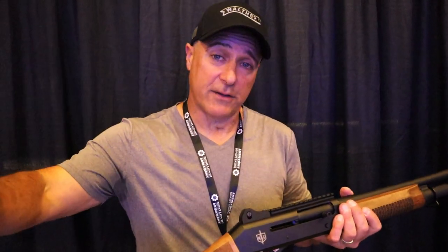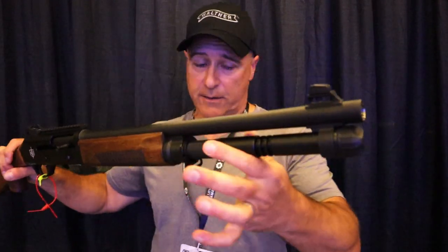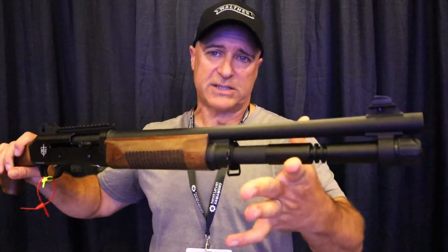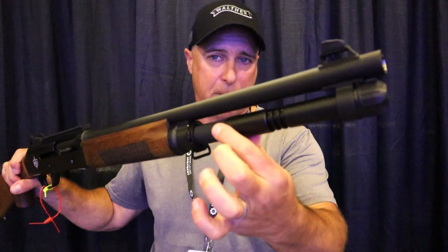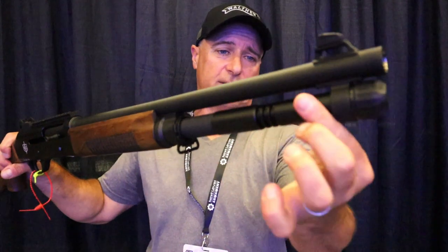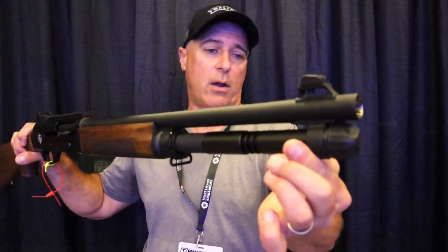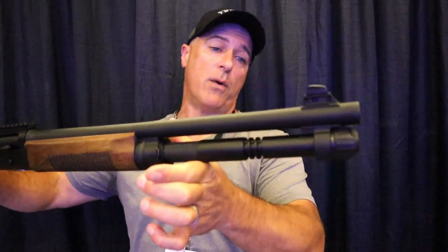The one that I think is super cool is right here — it's the MAC 1014 Wood. This is a copy of a Benelli M4 with Turkish walnut furniture. It looks pretty much the same with the extension of the magazine tube. The tube ends here; the capacity is the same as the one I just showed you, except it has this barrel clamp extension, and aftermarket Benelli magazine tubes can be fitted in here.